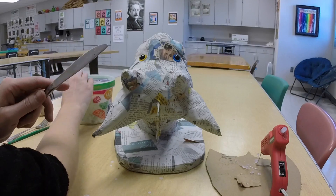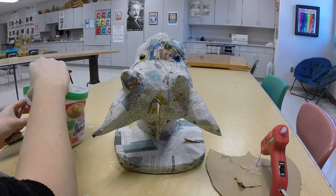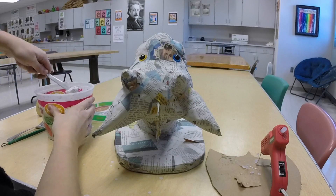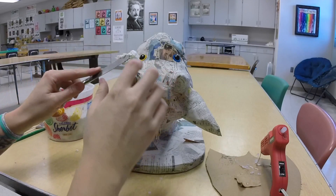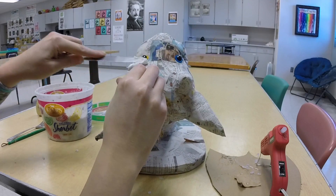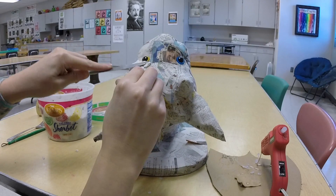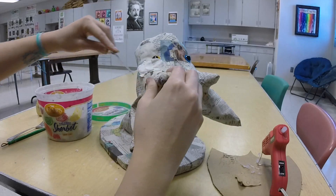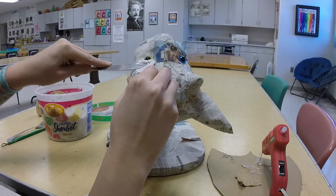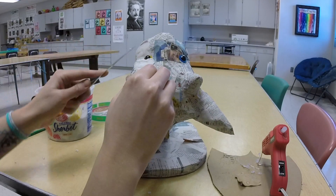Generally the butter knife works great. So I'm just going to scoop up some clay and press it onto the sculpture. This is almost like frosting the way it works. When you make the paper clay you really want to make sure the toilet paper is shredded as much as you can, otherwise it gets really fibrous and hard to work with.